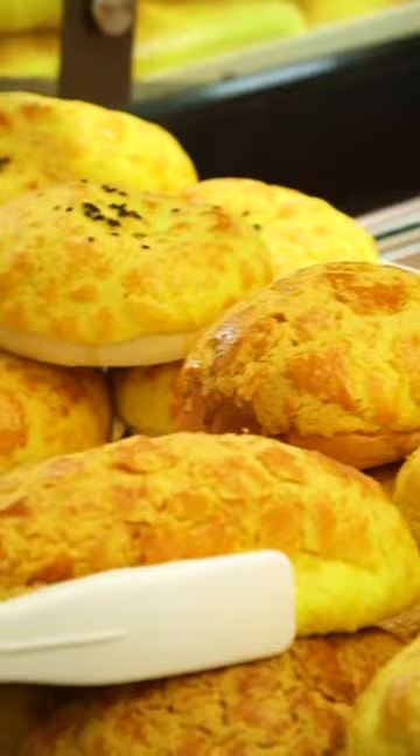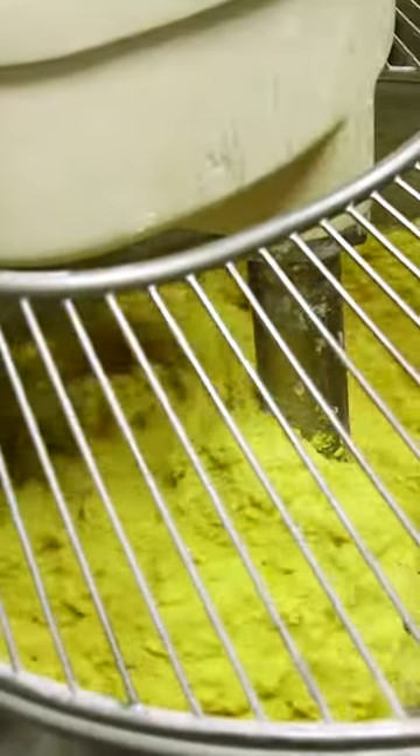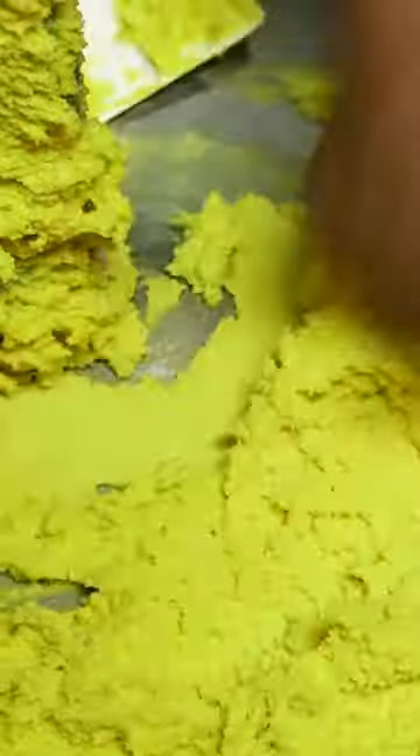If you're looking to get that quintessential Chinese bakery treat, look no further than the pineapple bun. Flour, sugar, milk, salt, eggs, and lard are mixed together to make the bread's topping.